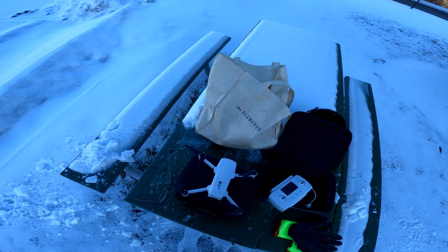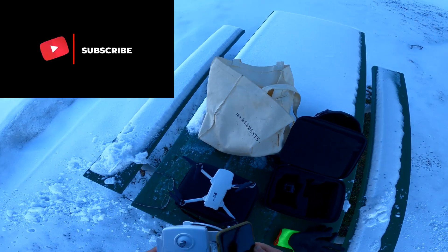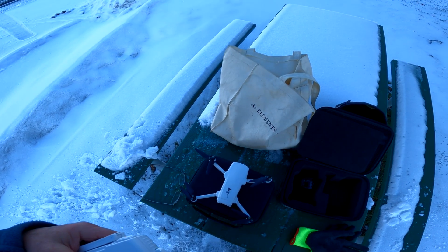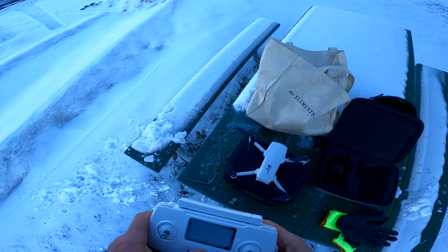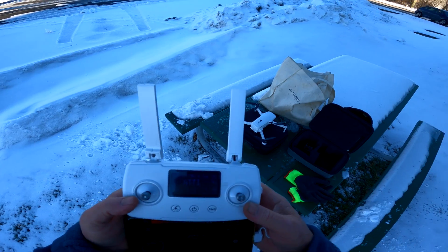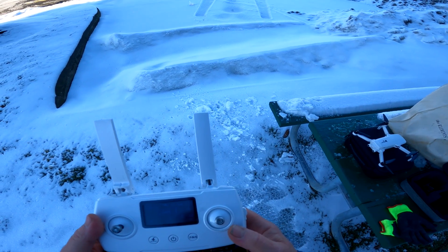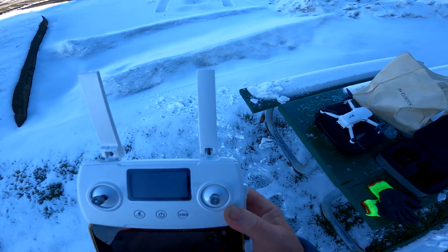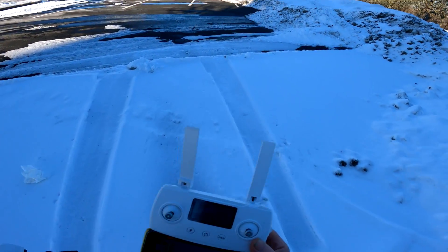I wanted to come out here with the Hubsan Zeno Mini SE and get a flight in. It's about 30 degrees or something. Okay, compass calibration — let's do it. It's looking up some satellites right now. We got 4K, that's what we want. We're going to take the drone out here a little bit and see if we can pick up some satellites.